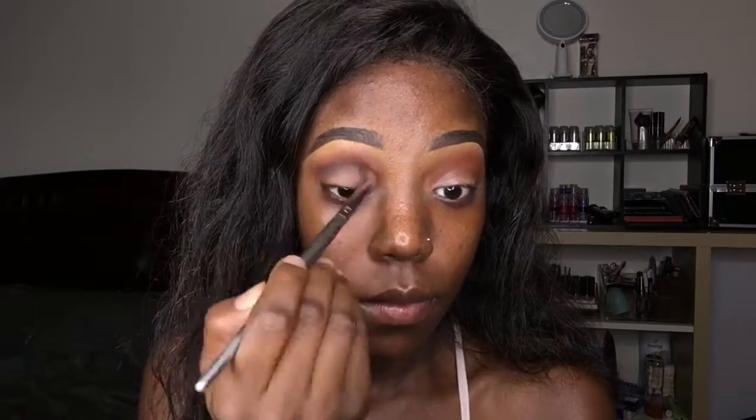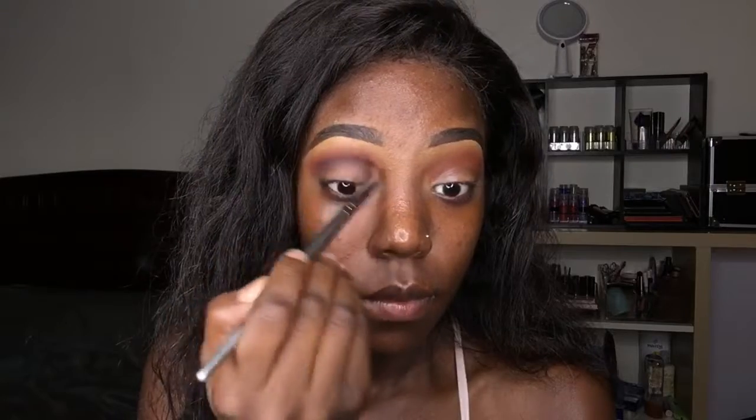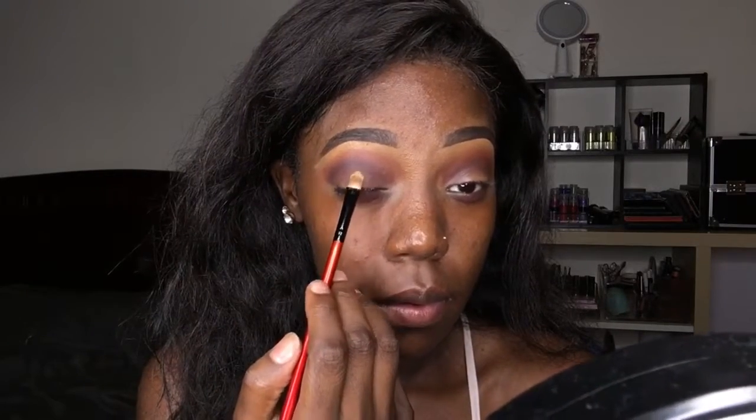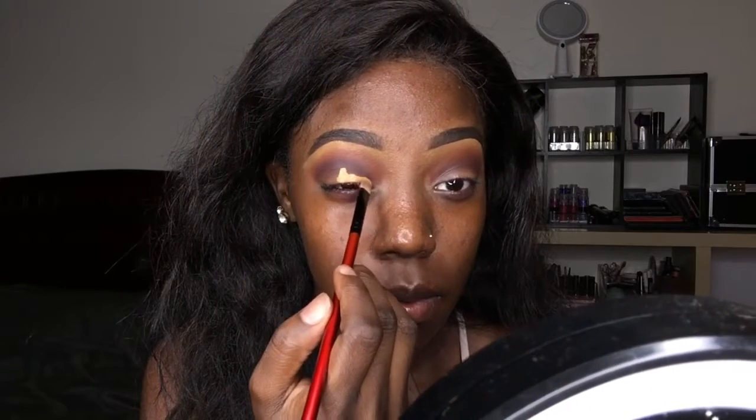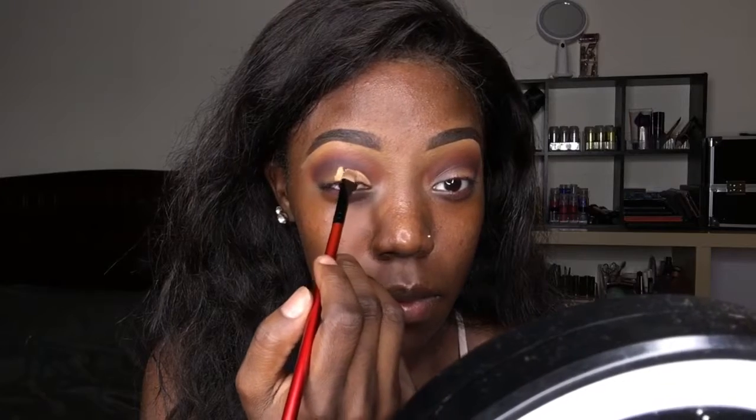Then I'll move to the next Smashbox palette — this one is the Sultry eye palette — and I'm going to take the color Black Current and use that in my crease. Now it's time to cut the crease.